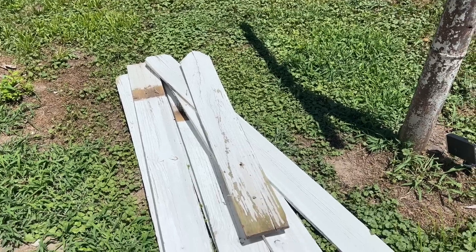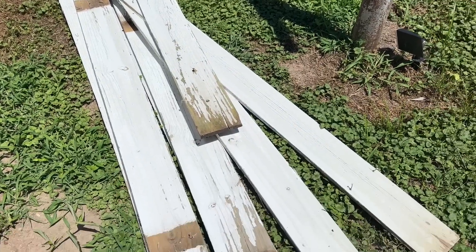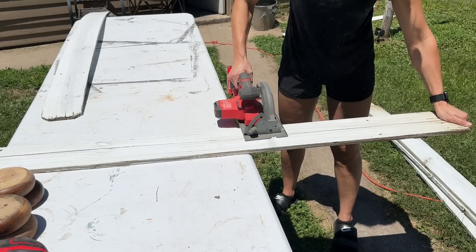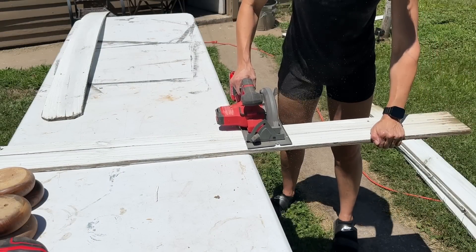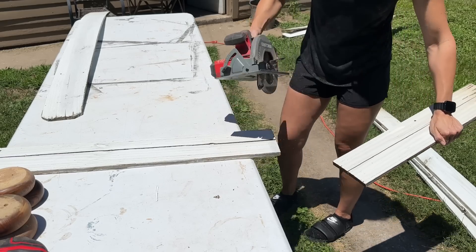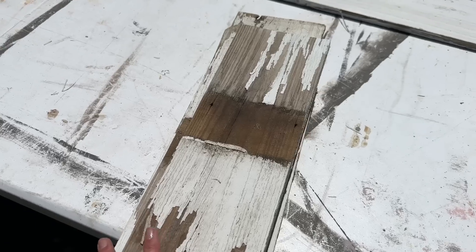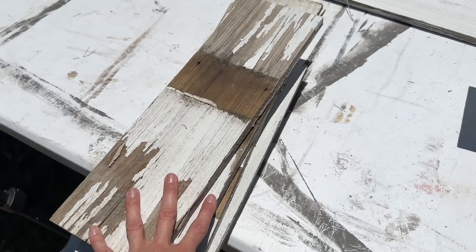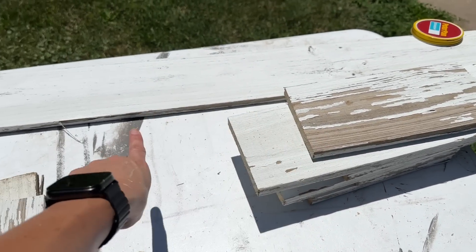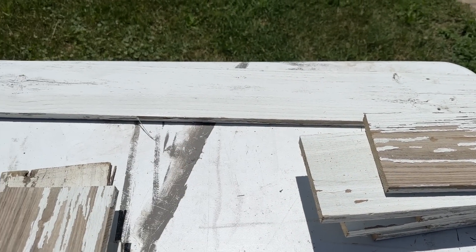We were driving the other day and on the side of the road I saw a trash can full of these beautiful white chippy boards, so I had to stop and pick some up. I picked out the straightest ones and am cutting them down into several different lengths. I've got a pile I'm going to turn into some decor boards, a pile for risers, and I've saved one piece to cut into wooden rounds.